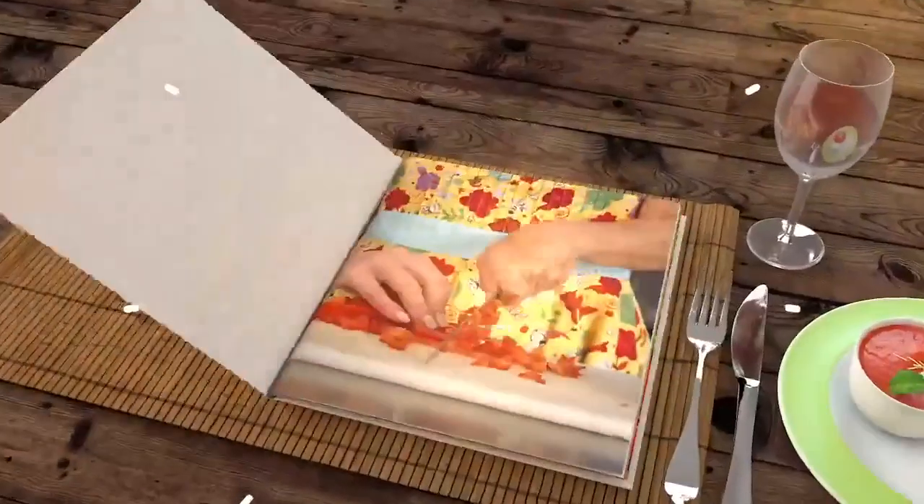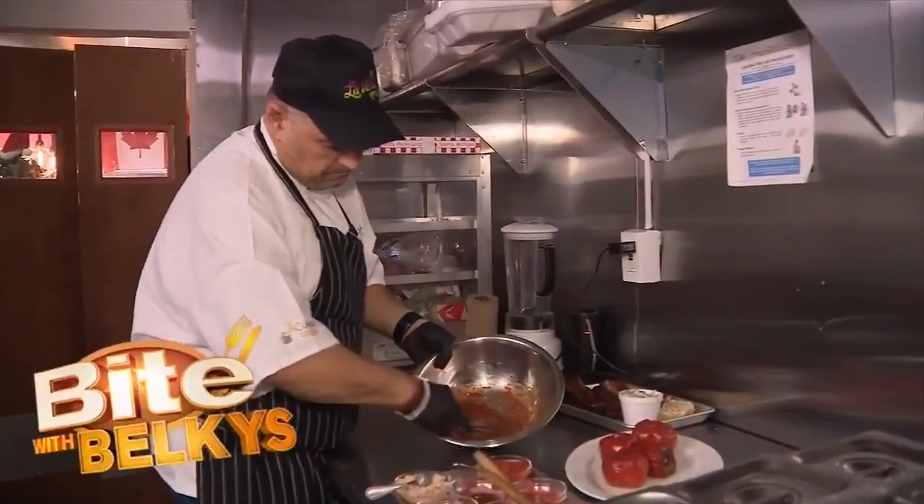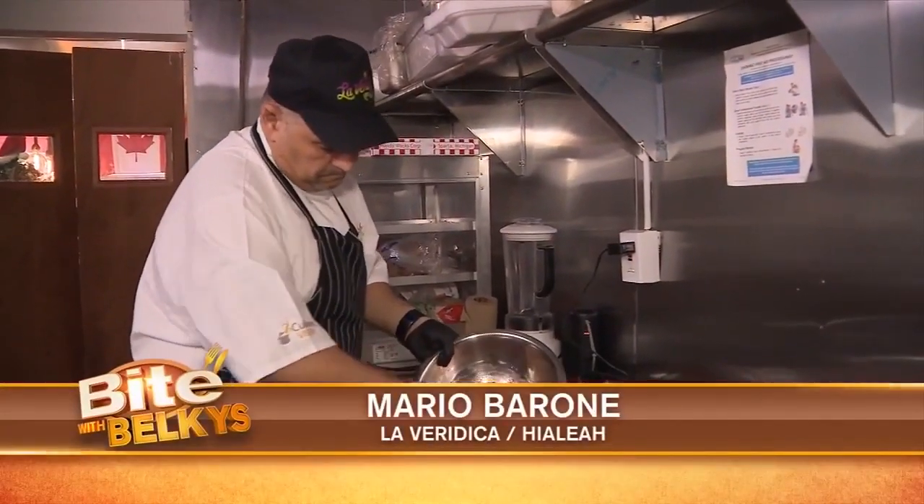Let's ring in the new year with family and friends and some barbecue — that's what's cooking tonight as we grab a bite with Belkis. The chef is Mario Barone, serving up barbecue at La Veridica in Hialeah.